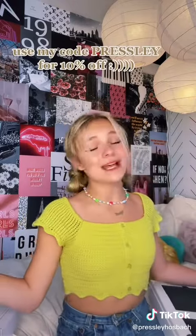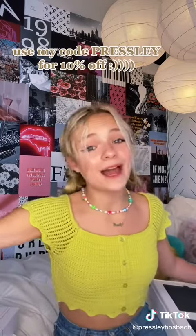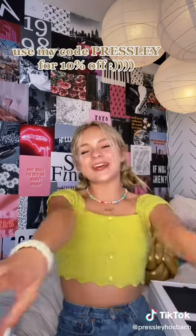I'm so excited to use all of this. Make sure you guys go get your own and use my code PRESLEY for 10% off the entire Morphe site, Bad Habit, and Morphe 2. Thank you so much Morphe, I cannot wait!